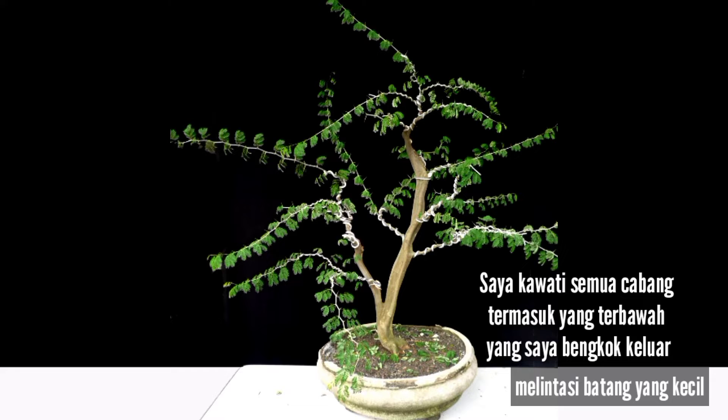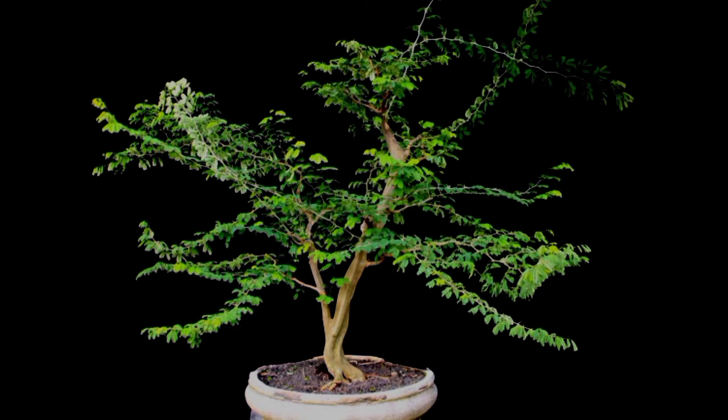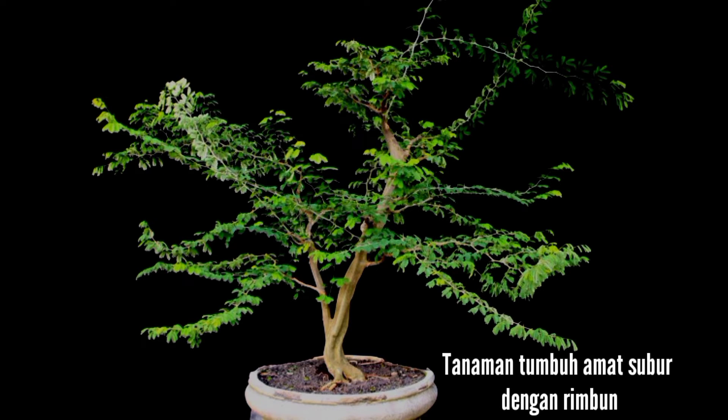I wired all the branches, including the lowest branch that was bent out crossing the smaller trunk. The plant grew very well with a lot of growth.